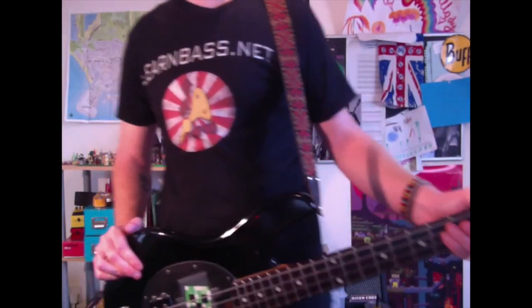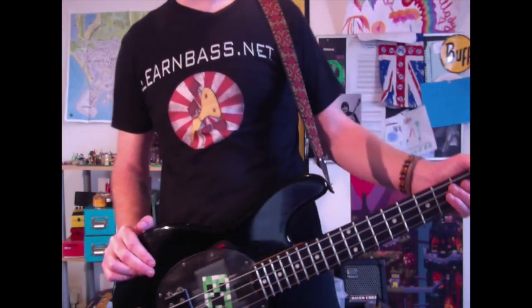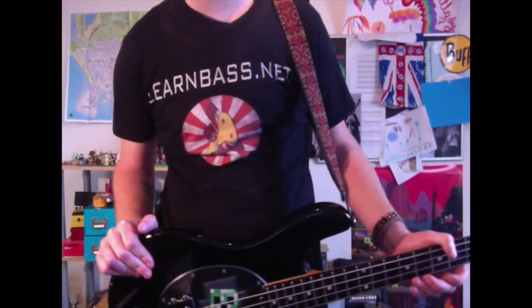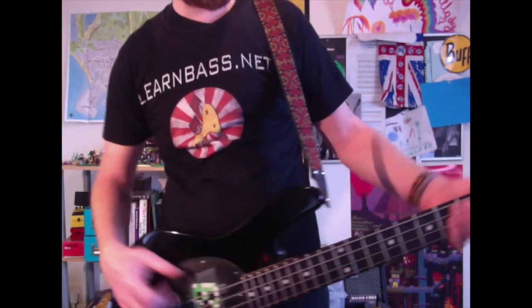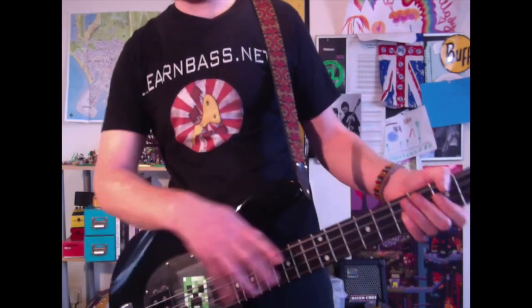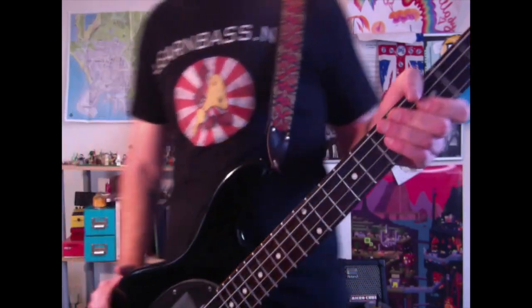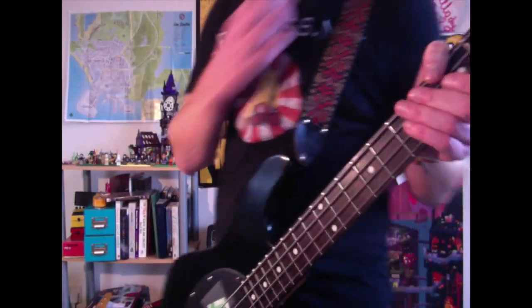Hello, fat stringers and low-end lovers, welcome to today's bass guitar lesson. Today we have this kind of Les Claypool-y type thing, getting these triplets in there. You know I love Les Claypool — he's one of my biggest influences.